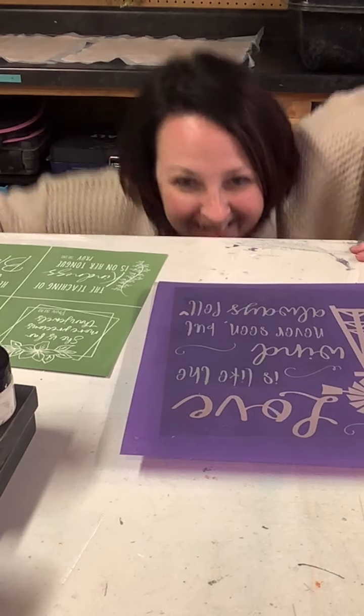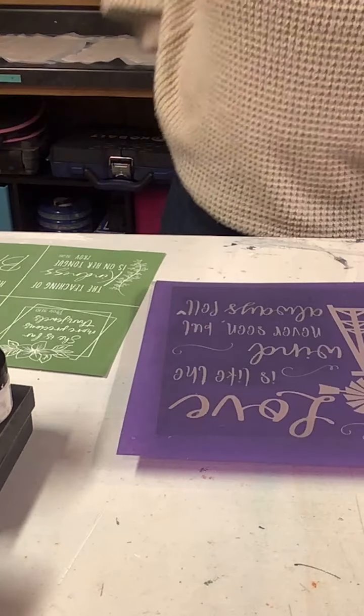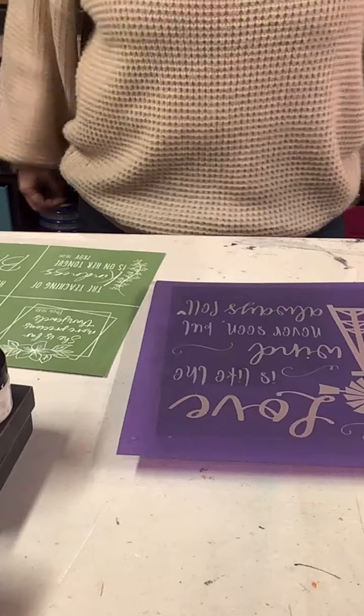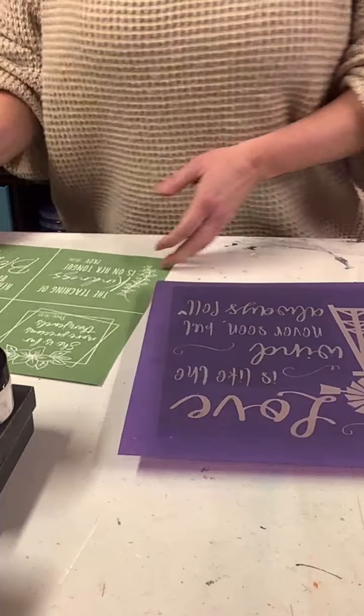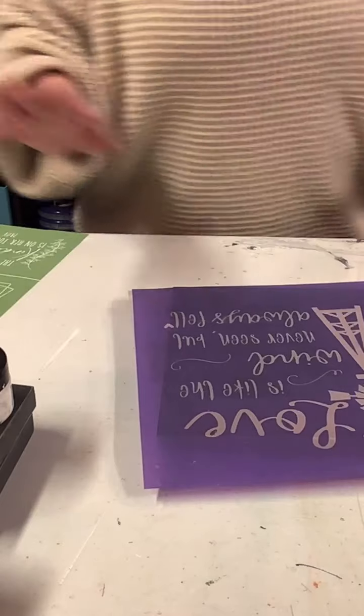Getting old is horrible, guys. As you're hopping on, say hi — I will try to say hi back. I don't know if I'm going to be able to see it because of the way I have the iPad tilted. I have a couple of projects tonight that hopefully shouldn't take too terribly long.